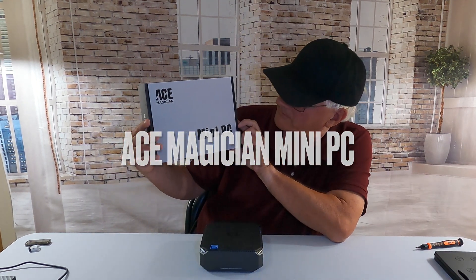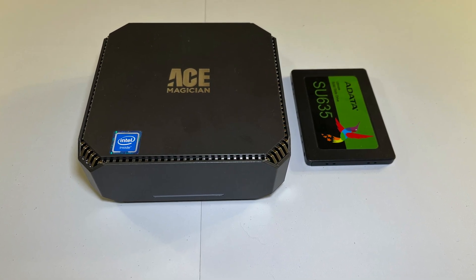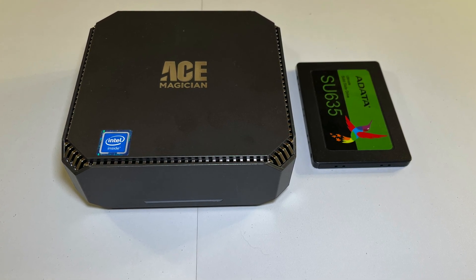It was the Ace Magician Mini PC. This Mini PC is model number AK2 Pro. It's great — it's got 12 gigs of RAM and 256 gigs of storage.